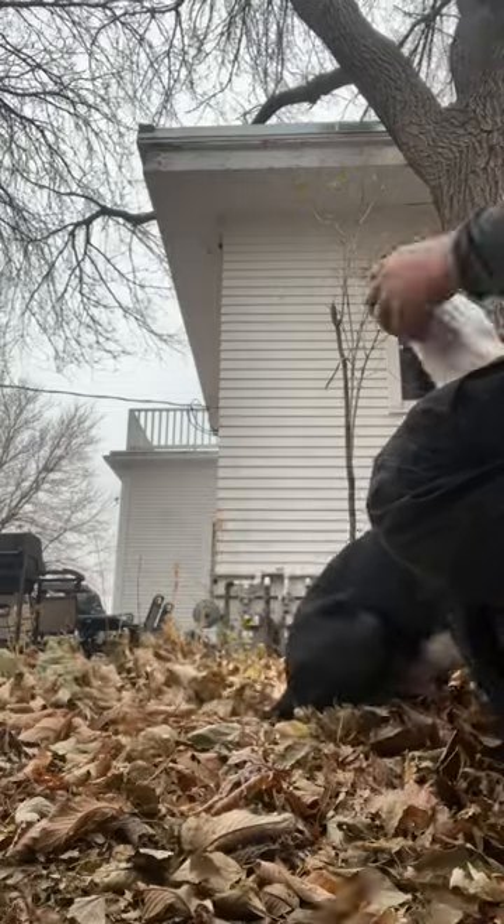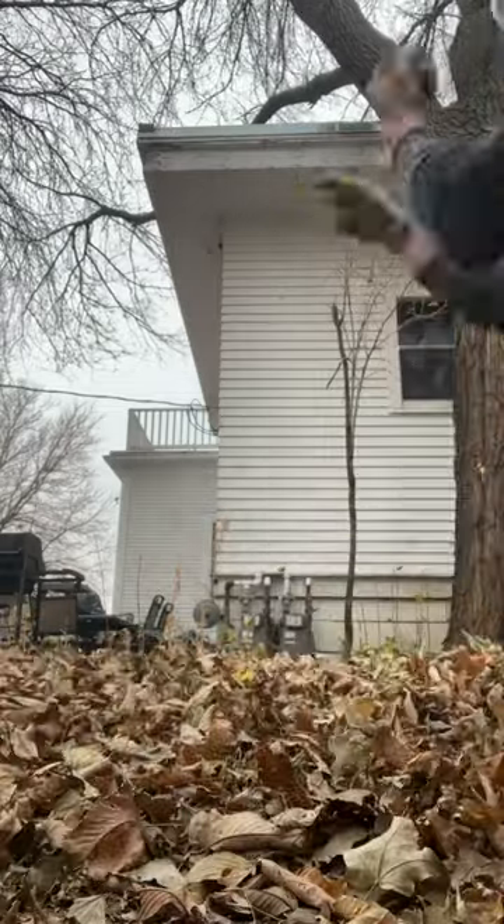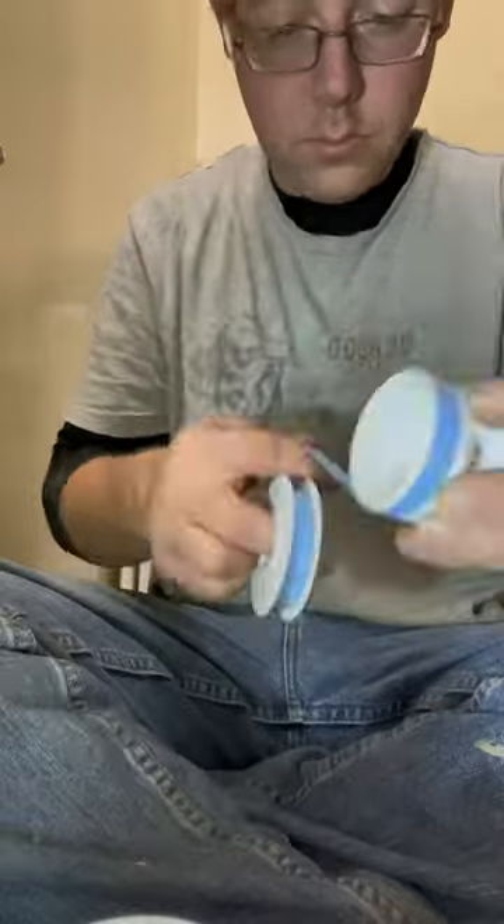The neighbor's site supervisor decided to come over and play a little fetch. And I believe it is rule 12 that you have to pet an animal every time you see one.